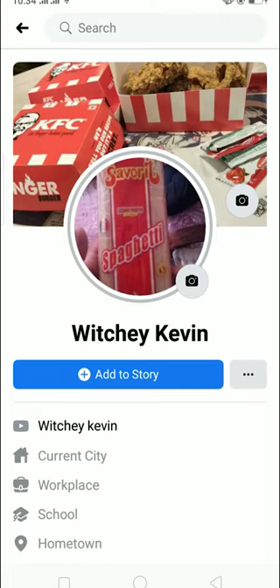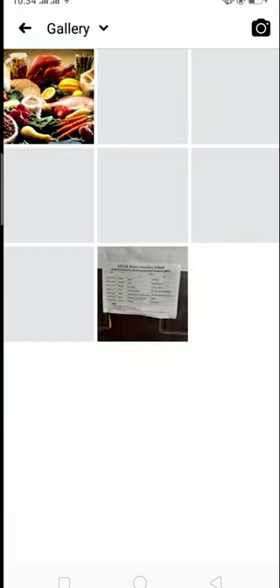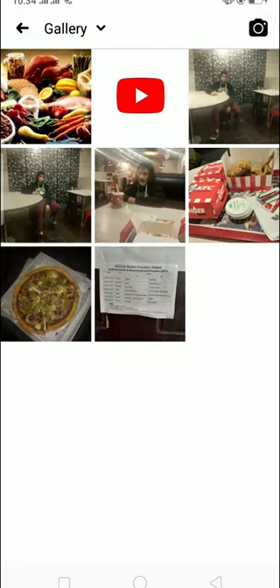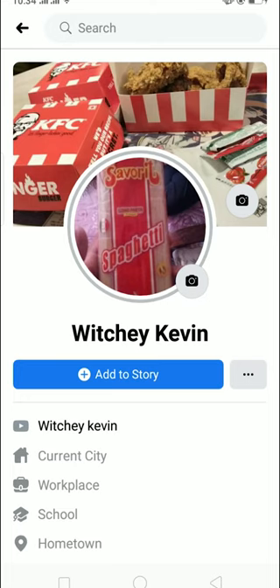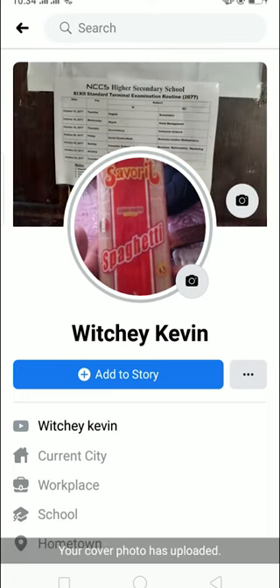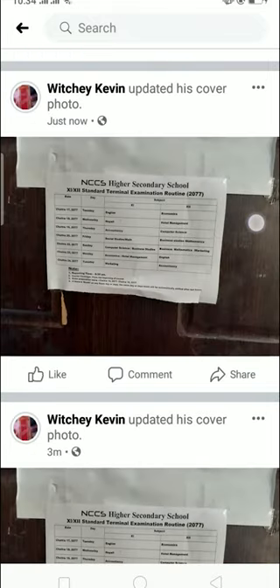Add your cover photo by clicking on the camera icon. It will prompt you to upload a photo — click on 'Upload Photo', then choose whichever photo you want to upload. Once selected, click on 'Save' and wait for it to upload. Your cover photo will now be uploaded.